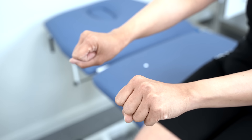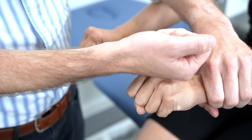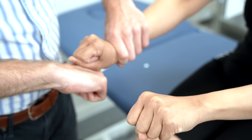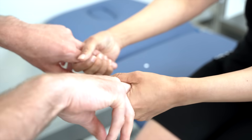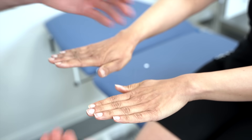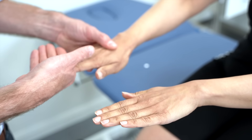Put your arms out like so, please. We're just going to check the power of your wrists — don't let me move your wrist. Super. And the other direction — don't let me move your wrist. Super. If you could grip my fingers for me, squeeze as tight as you can, try and break them, really go for it. That's fine. And relax. Don't let me move your fingers. Super. And don't let me move your fingers. Excellent.